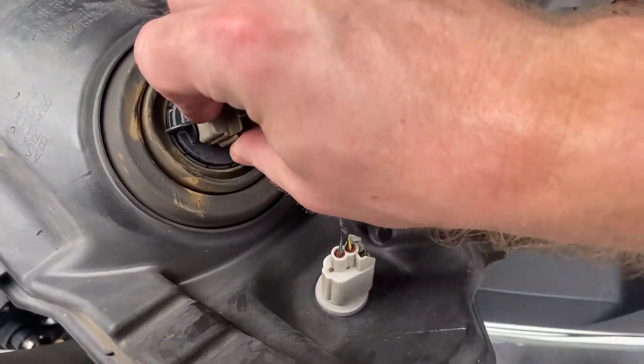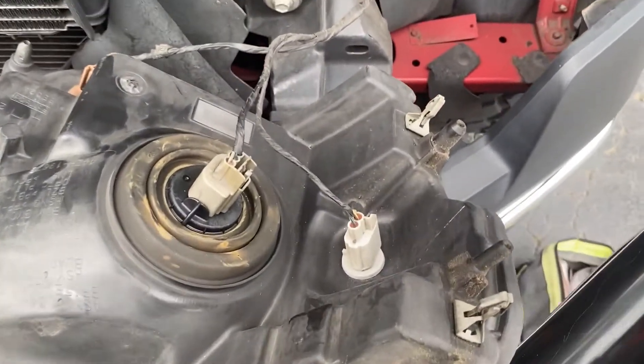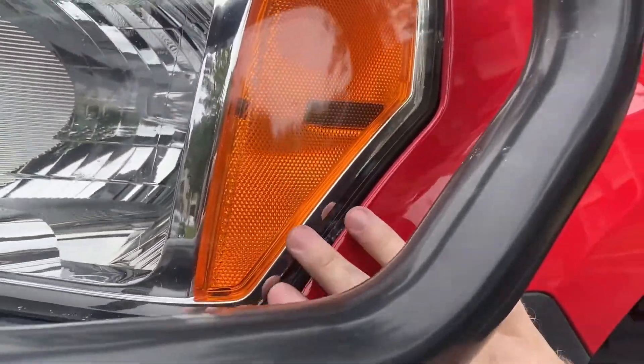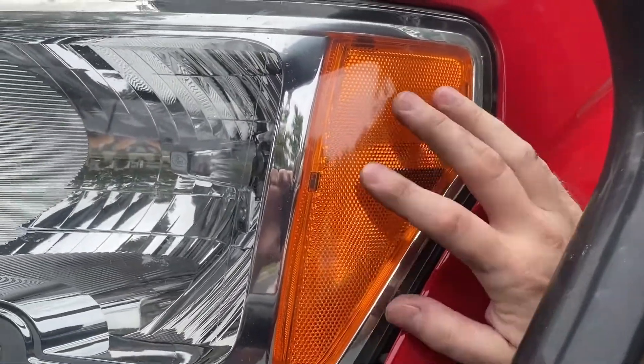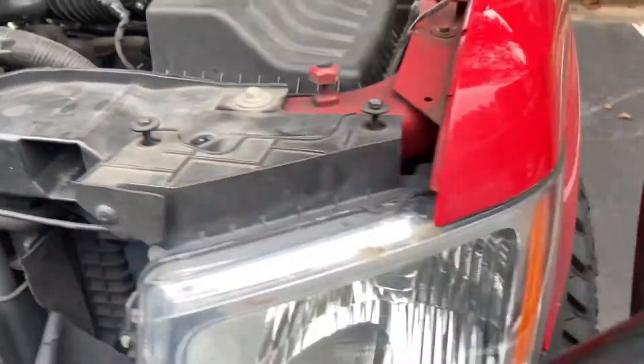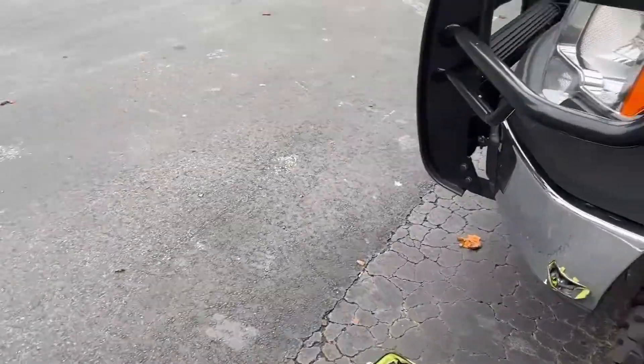It's in there nice and tight, so we'll take the harness and clip it back on. That's on there good, and this light should be operational again. That light is back in its housing, flush, so the push pins are in there properly. I started all three bolts to hold it in, and I'm going to check the light first. Turning the lights on — the light works. Hard to see in the daytime, but you can tell the light works.